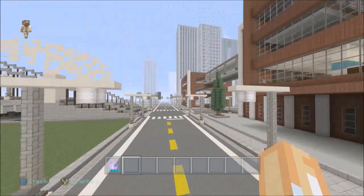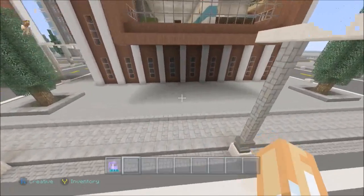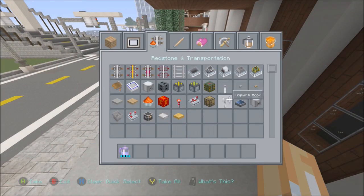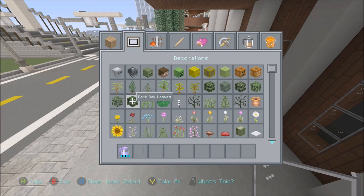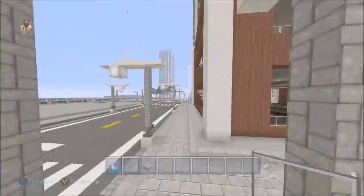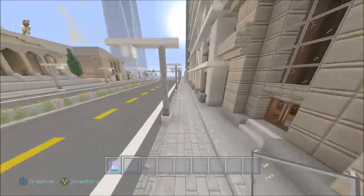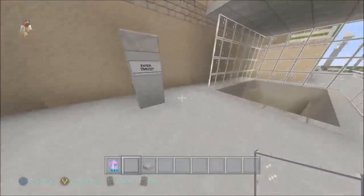The subway already goes all the way down underground, ending right there, but I want to add the terminal for it — the little entrance that goes down. Let's go look at the existing one over at city hall real quick.